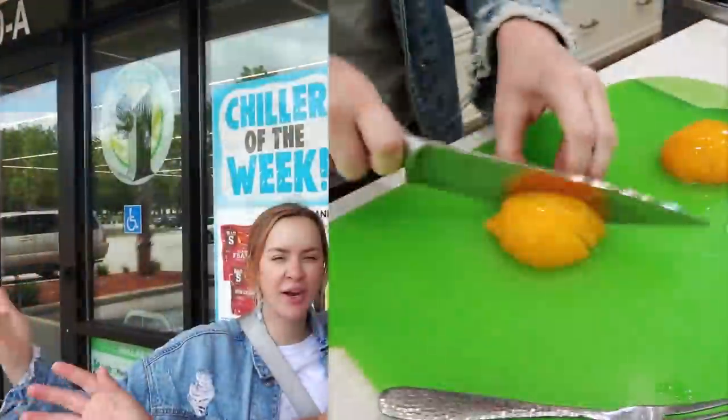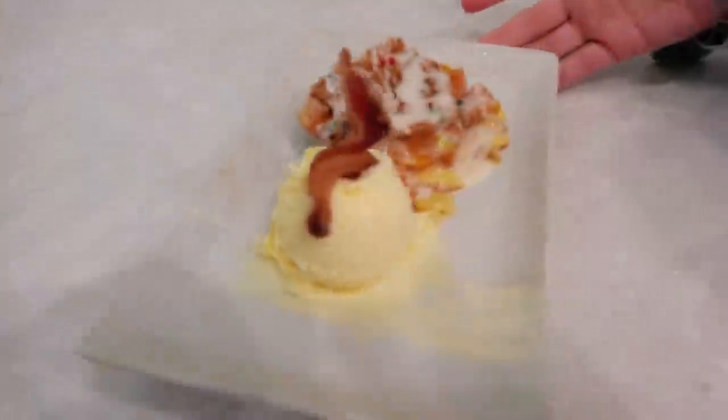Welcome back to Smelly Belly TV! Today Tara and I are going to be doing the dollar store dessert challenge to see which parent does it best — will it be me, the awesome chef and amazing baker Jesse, or will it be Tara, the culinary graduate? I'm the culinary graduate.